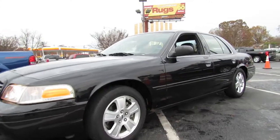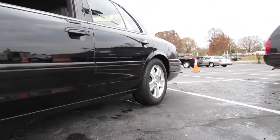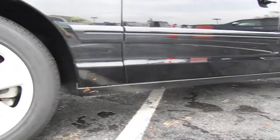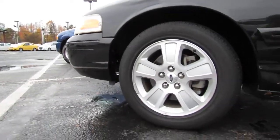As traditional as the Crown Victoria is, it rides on a full body-on-frame platform that Ford has used for many years. This allows the Crown Victoria to be a very affordable vehicle but still provide a nice ride quality and performance to back it up.